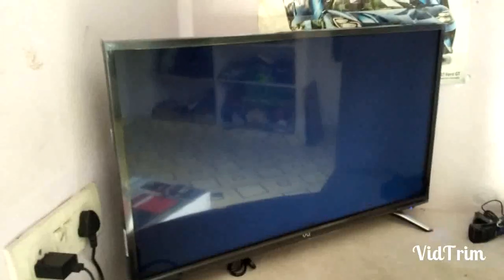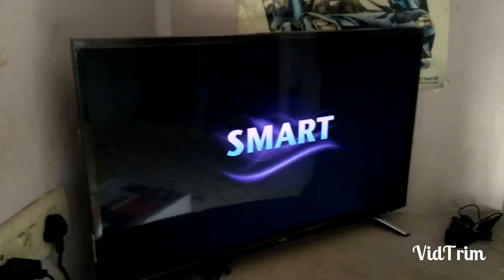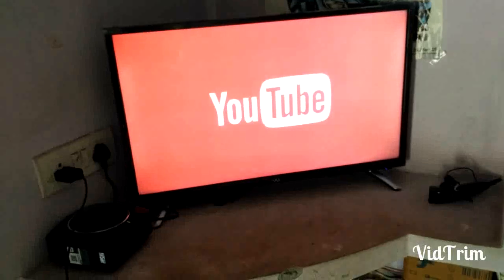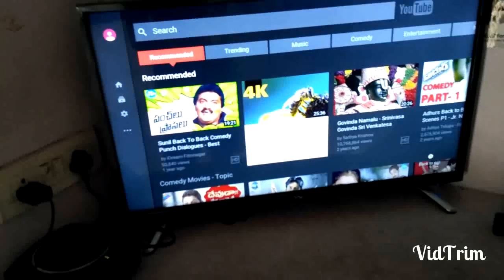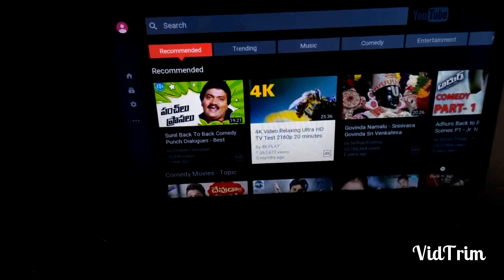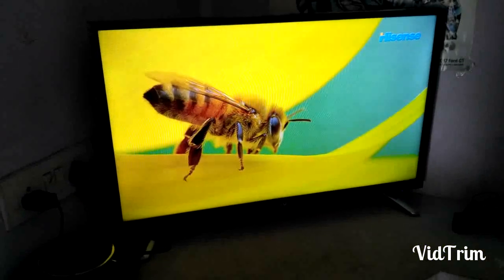Now these are View luxury televisions and smart TVs. We have no DTH or cable right now, so we are directly connecting through YouTube. Based on your Wi-Fi speed the performance is good. I am checking the clarity of a 4K video from YouTube — the clarity is good.